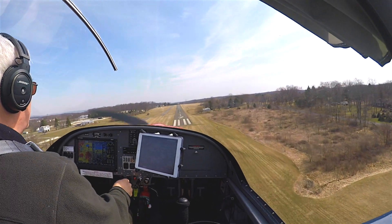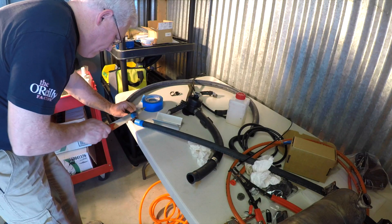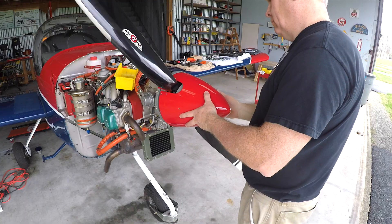There's not as much flying in this video because it's time for my annual condition inspection and five-year maintenance.